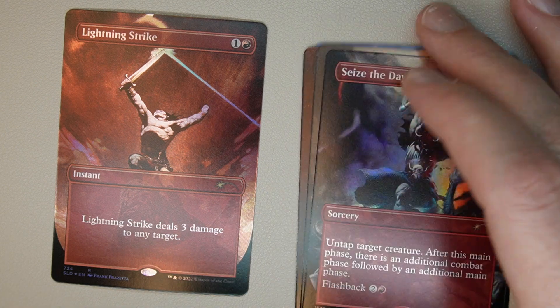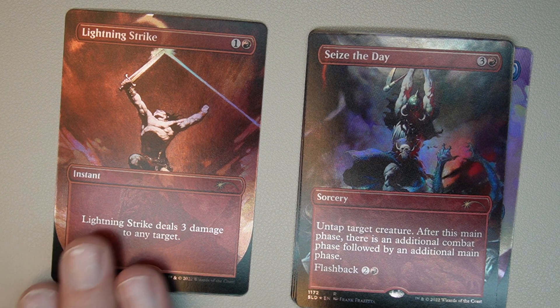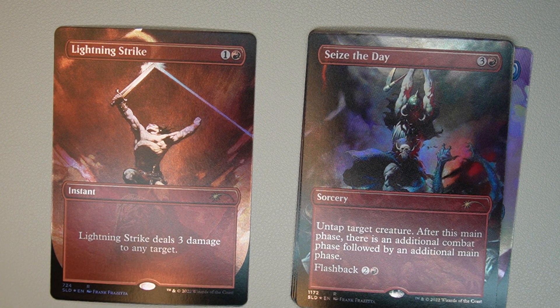Next one is Lightning Strike — this is the bonus card, another fantastic piece of artwork. One red, one generic. It's an instant. Lightning Strike deals three damage to any target, with some fantastic artwork.